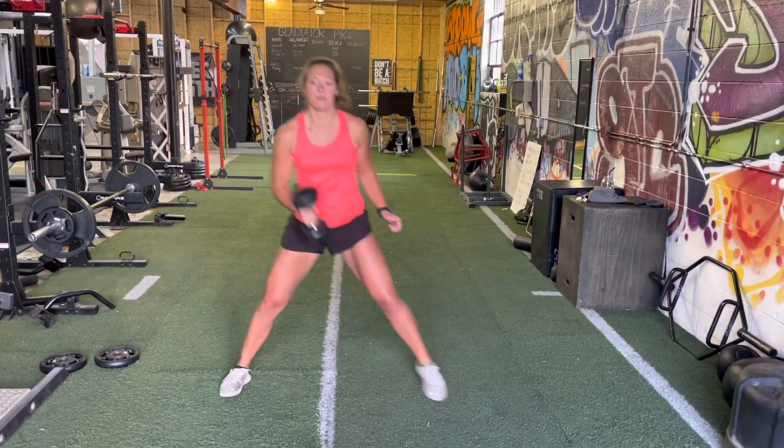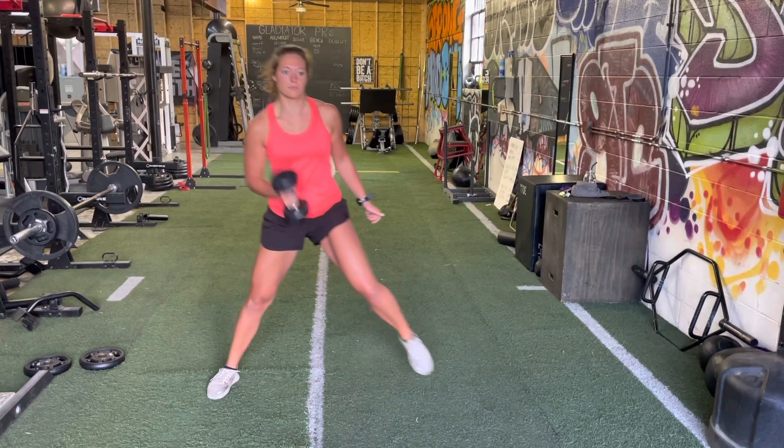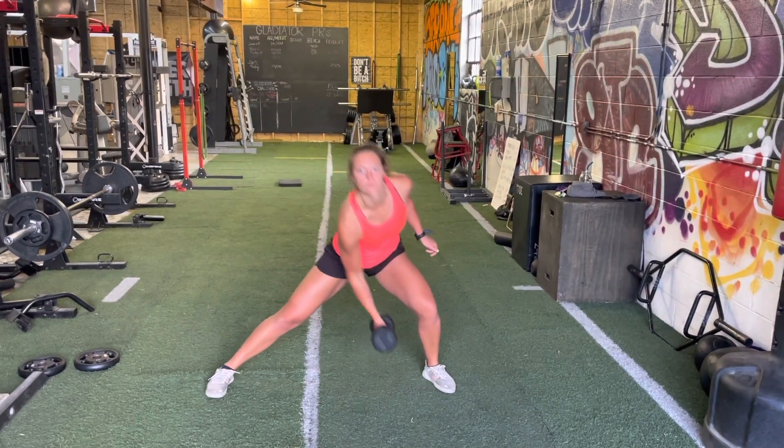Lateral lunge clean. Our starting position is going to be balancing on the right leg with our dumbbell up in the front rack position.